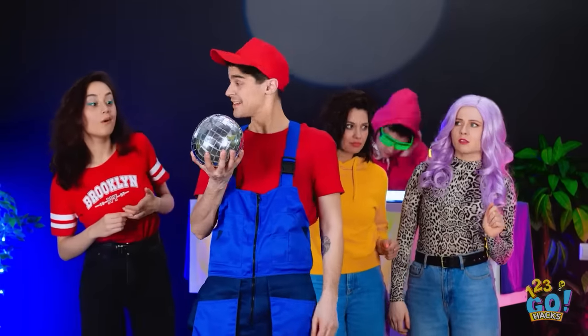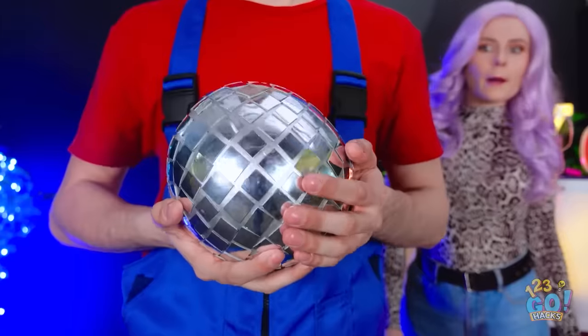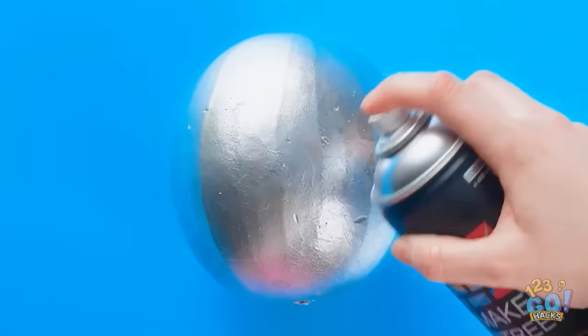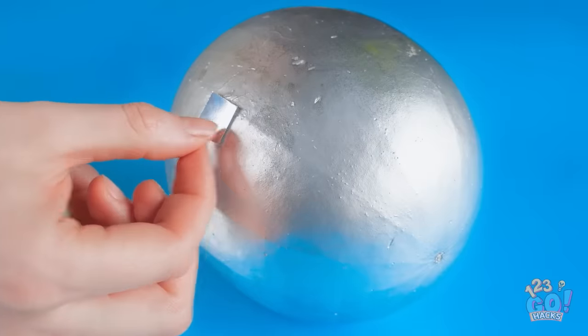Great party! But you're missing the disco ball! It looks pretty tasty, huh? Take a watermelon and spray it with silver paint. Make sure to cover it all and leave it to dry. Next, cut some squares out of aluminum foil. Stick the squares to the watermelon, arranging them into a pattern.